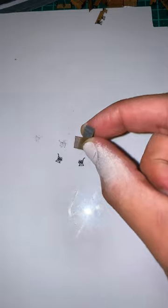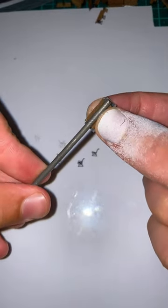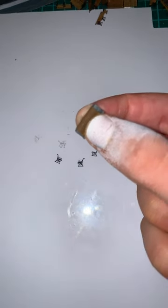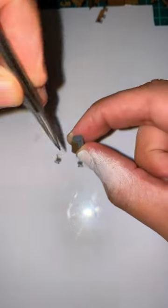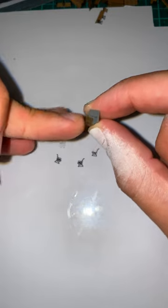Take the wooden slats and the forming mandrel and just pinch them together with your thumb. Then, using a circular tool, bend the wooden slats into the shape of the forming mandrel and just make sure that they've completely got into the shape that you want.